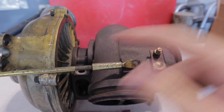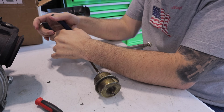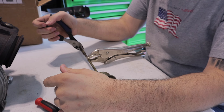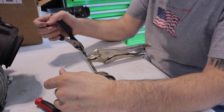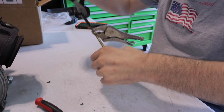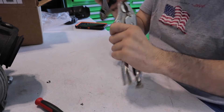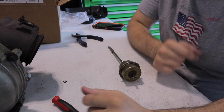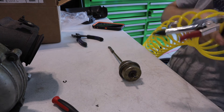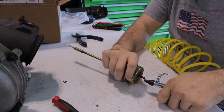Now what we'll do is keep tightening this part onto the threads so there's more spring pressure on it, and we'll test as we go. If I remember correctly, most people say one full turn is about one PSI. Let's start with five turns in and see where that puts us pressure-wise. I'll bump the compressed air up to about 20 PSI on the regulator.